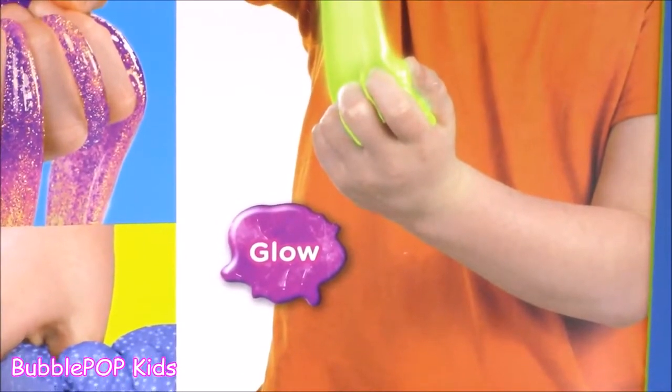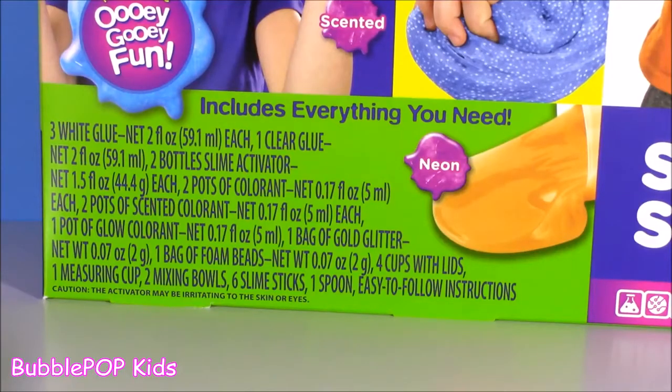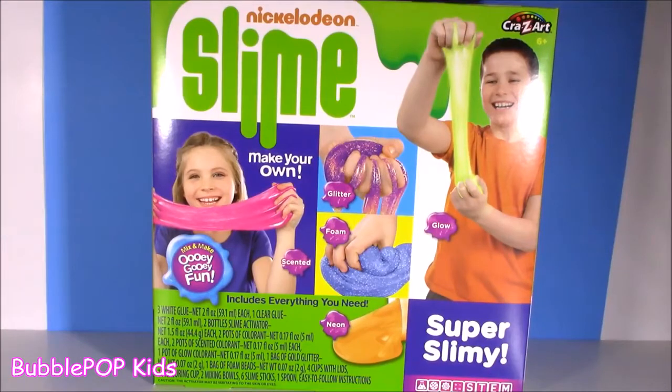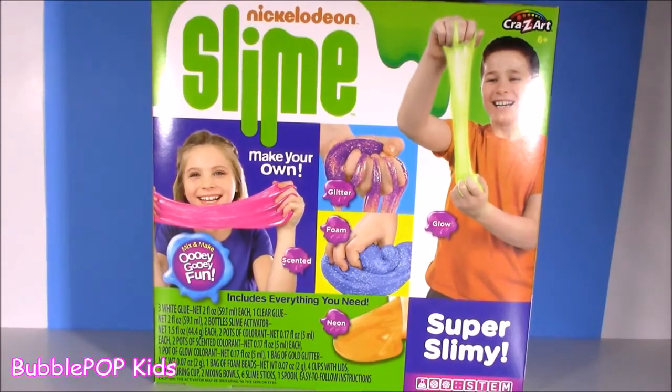Another plus that I am loving about this slime kit: it actually includes everything you need. You don't have to go look for bowls and spoons. It has the glue, the slime activator, the colorant, mixing bowls, and pretty much has everything. Love that. I'm just going to open up this box and start mixing. Let's see how this goes.